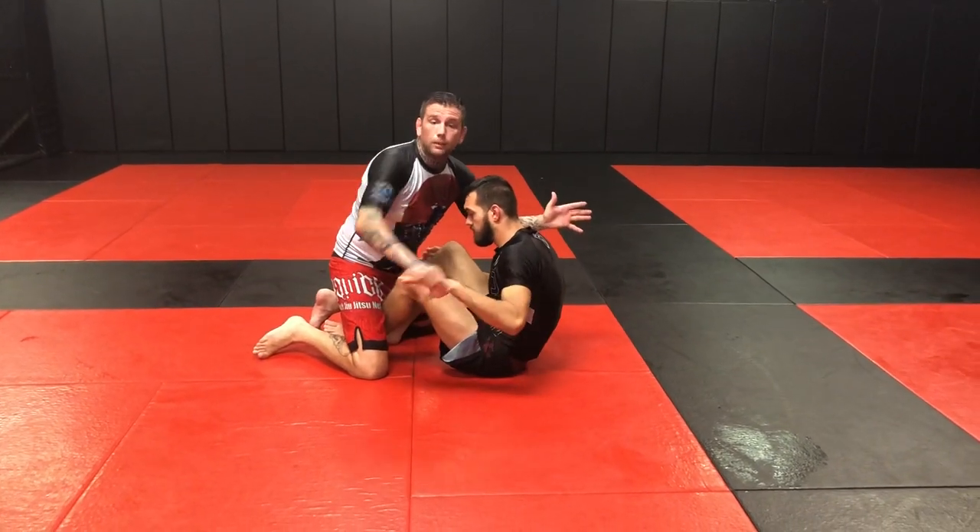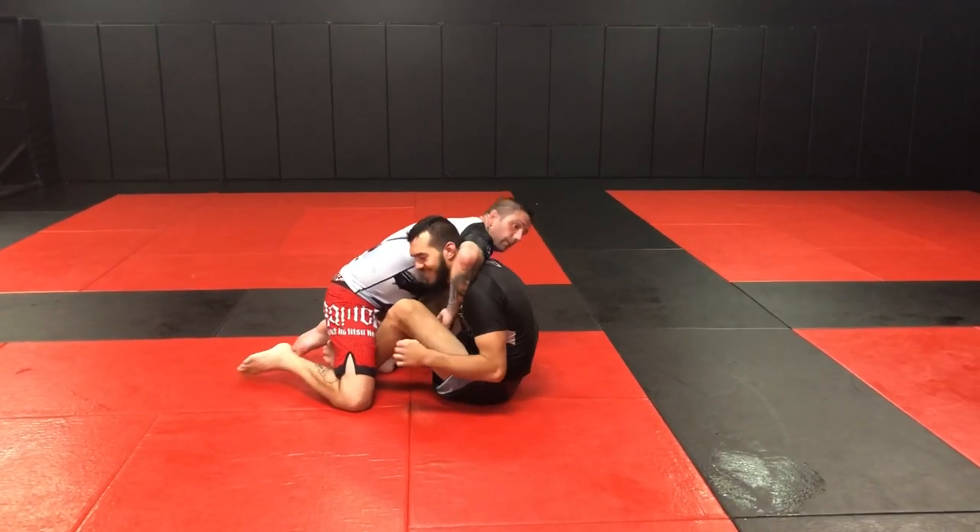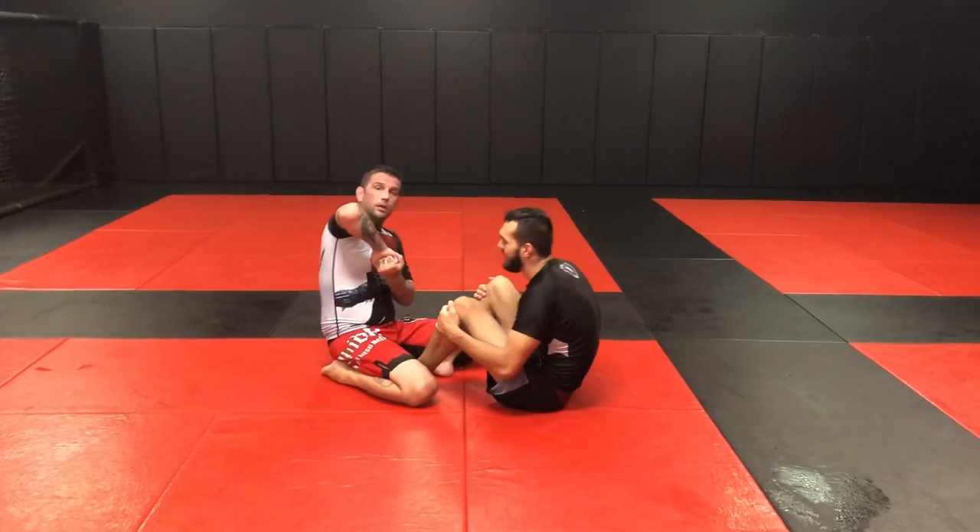If I distract his hand, he can't block my right arm. So if I go right now I can connect over to the other side. I have an S-grip — I like to S-grip like this. You can gable grip too.